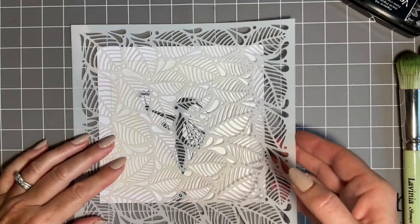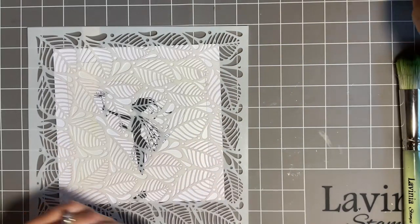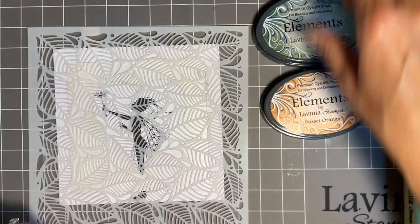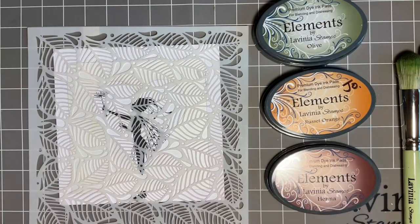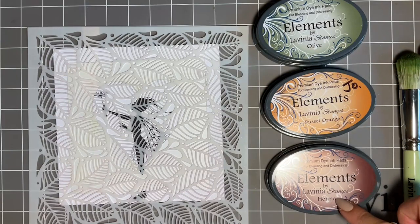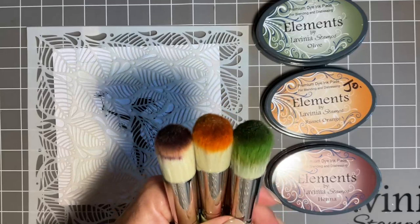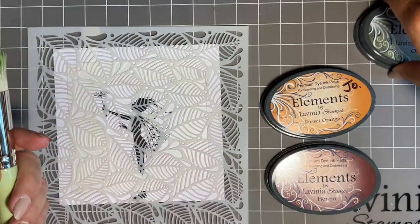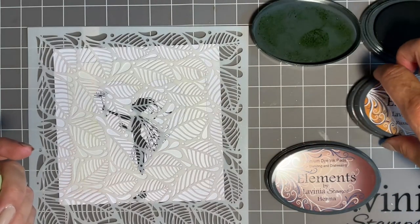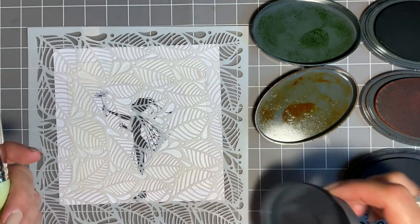Now the colours — you'll want to know what we're going to use. I wanted a green, an orange and a brown. So I've gone for olive, russet orange and henna. I've got my green, orange and brown brushes ready. I just find it easier to pop the ink lids in the order I'm going to use them.